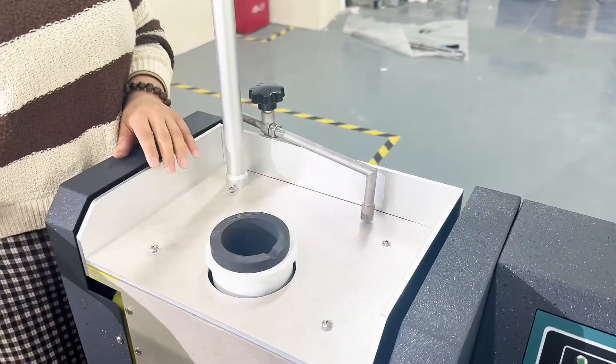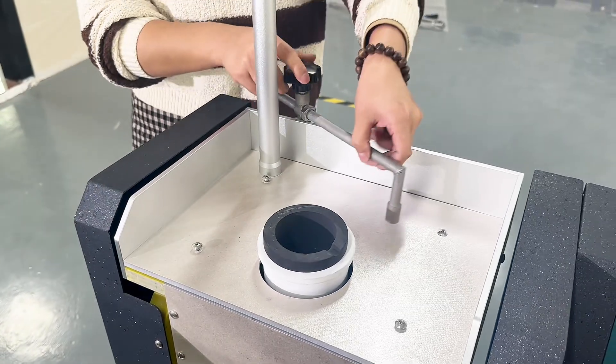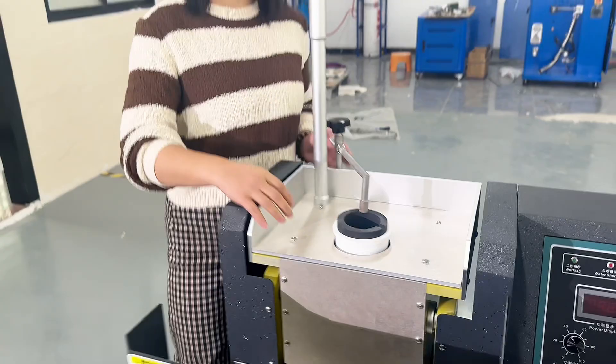Then we put the metals inside of these crucibles. This is the fixed device — when you put it on, you can avoid it pulling out.